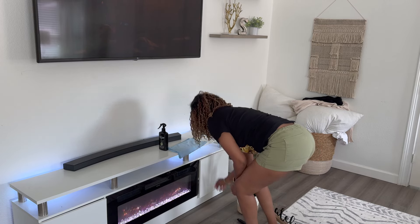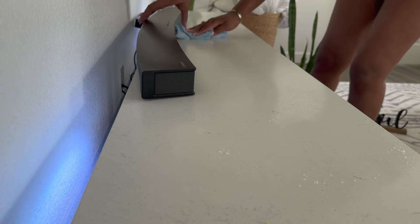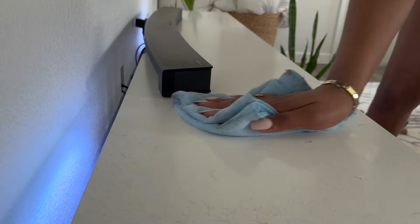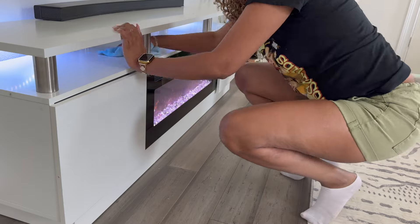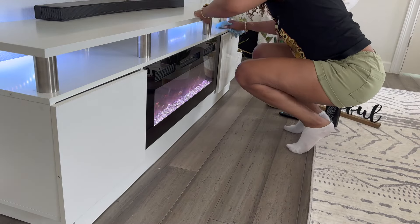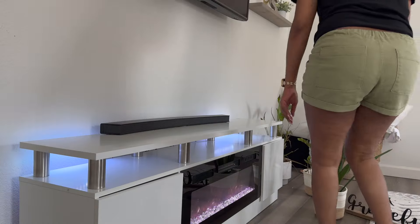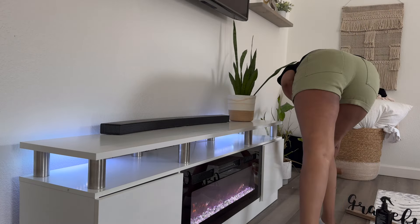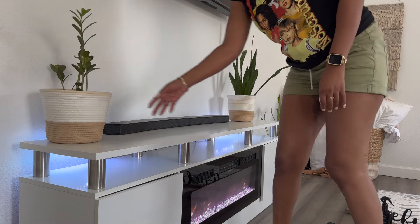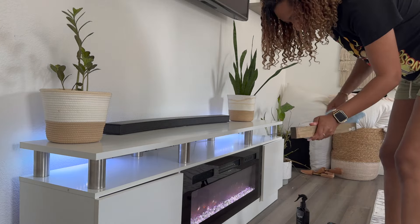Do y'all see my little peace lily plant over there in the corner, struggling, hanging on for dear life? I've had this peace lily ever since my aunt passed away, I think it was about three years ago. Look at all that dust — disgusting! I was really priding myself in keeping this plant alive because it represented my aunt, and now I'm down to like three leaves. If you guys can give me some suggestions on what I should do — should I just replant it and tear off all the dead limbs? My little plant mommies, please let me know and help me out!